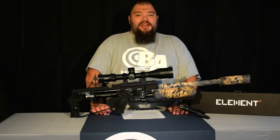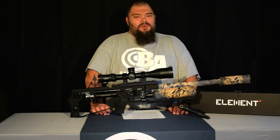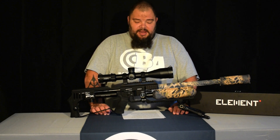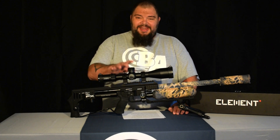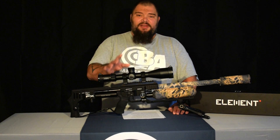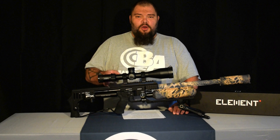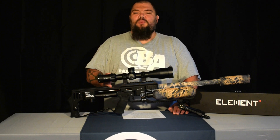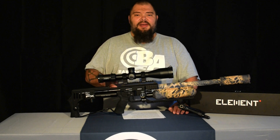The basic features of the Titan are astounding for its roughly $800 price tag. This is a first focal plane scope with ED glass. That ED glass is a big deal. ED stands for extra low dispersion, and what that means to you is a reduction in chromatic aberration.